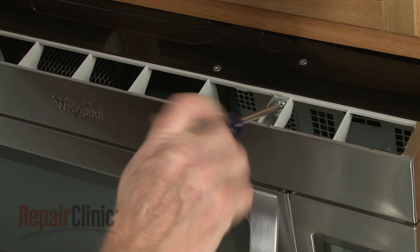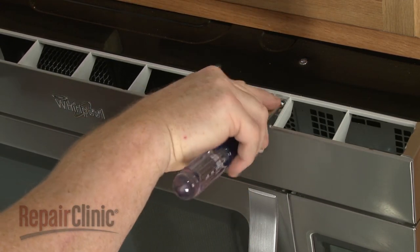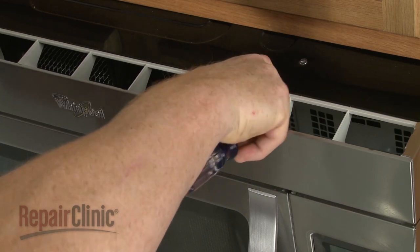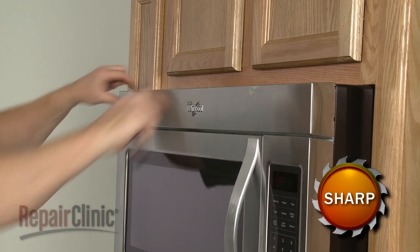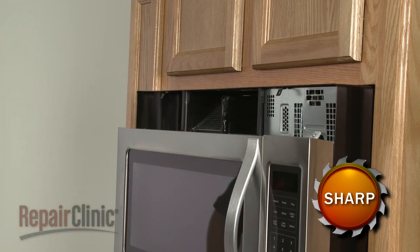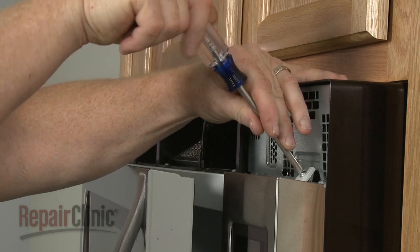To replace the diode in your microwave oven, use a Phillips head screwdriver to unthread the screws securing the grill. Pull the grill forward from the top to remove. Open the oven door and remove the mounting screws securing the control panel.